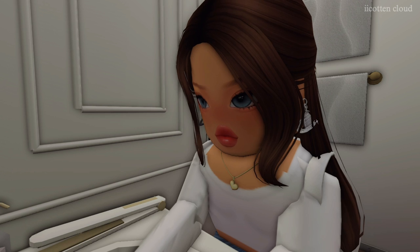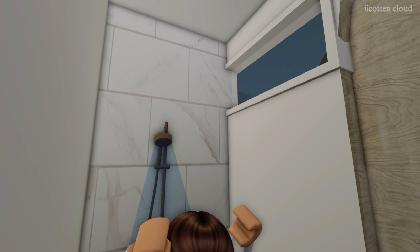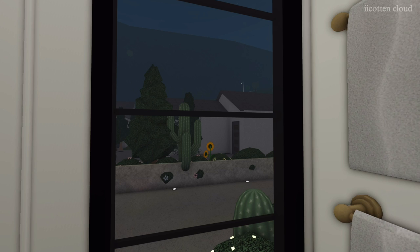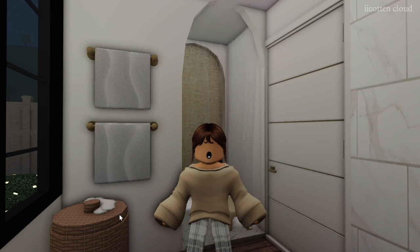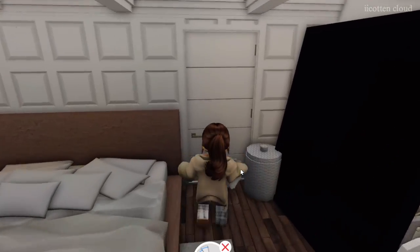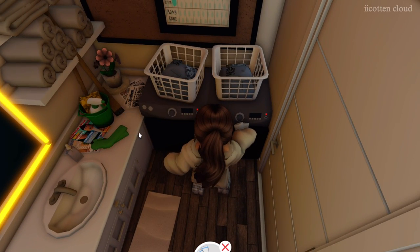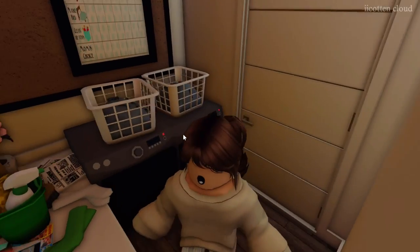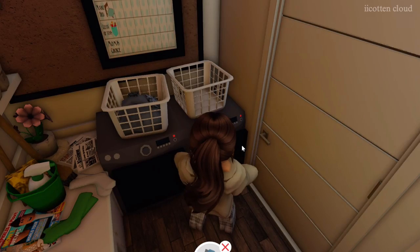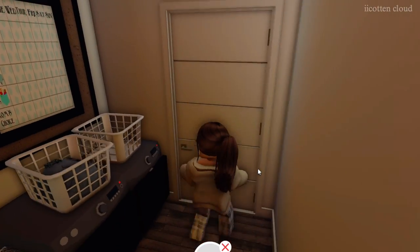Mom takes a quick shower to get all the dirt off — she hasn't washed her hair in three days so she washes it now. Afterwards she handles the last load of laundry: puts it in the wash, then the dryer, and stores it away.